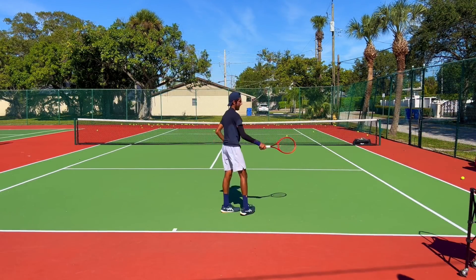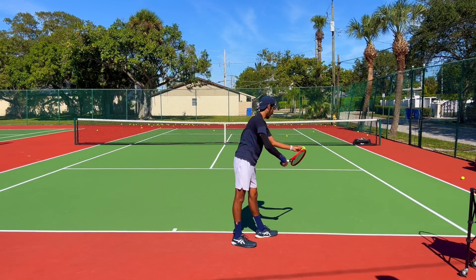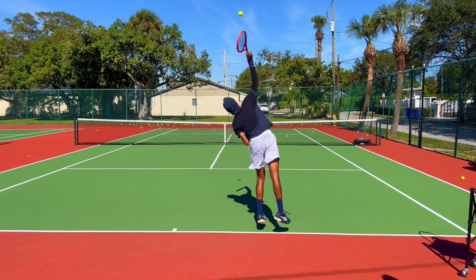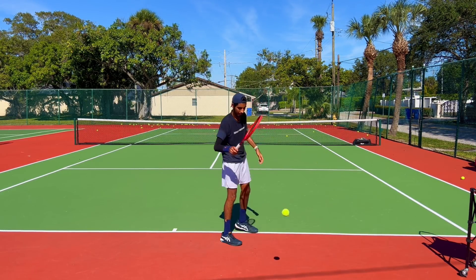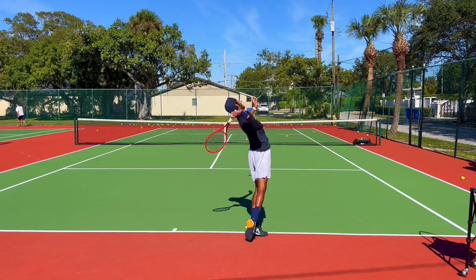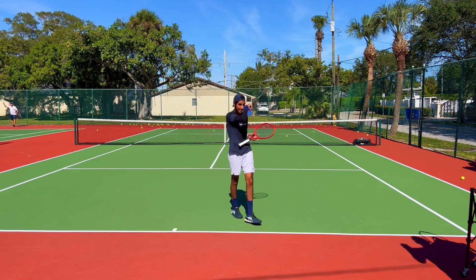I like that toss much better. Are you ready to rip? Here we go. That went a little bit too far to the left — you saw you lost balance afterwards. Much better. See that? Nice looking serve.